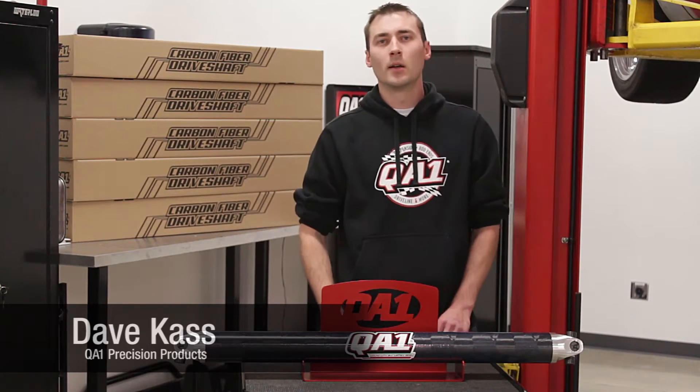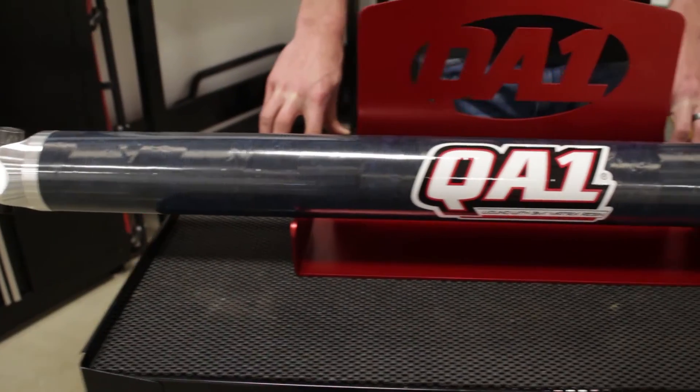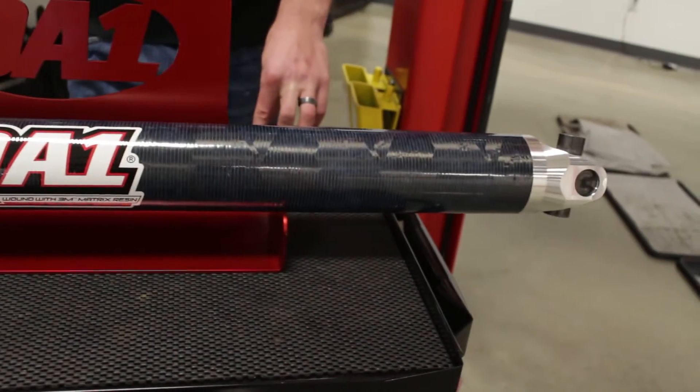Hey everyone, Dave Kass here with QA1. Just want to check out today our new carbon fiber drive shafts for the performance market, for vehicles at 500 pound feet of torque and also 500 horsepower.